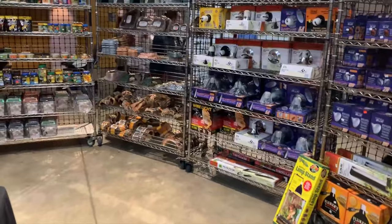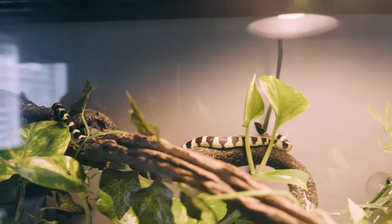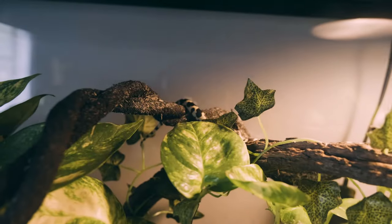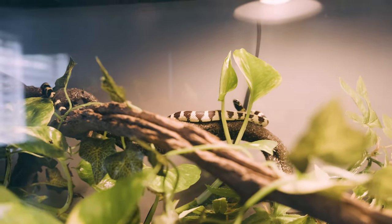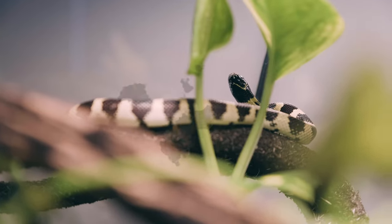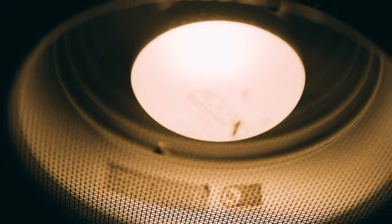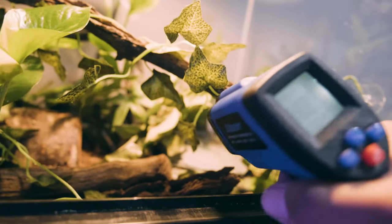Next let's talk about normal halogen basking lights. This is a super popular option for the vast majority of reptiles. The biggest pro is that any and every pet store is going to have basking bulbs, and even places like Walmart now carry them. Another pro is that the temperature can be adjusted with a clamp lamp with a dimmable switch — if it's summertime you can turn it down, if it's wintertime you can turn it up, so the one bulb could theoretically last throughout the year.